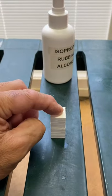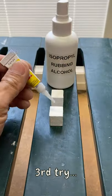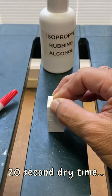We gave it a second try with a 15 second dry time and failed again. A third try with a 20 second dry time and it worked.